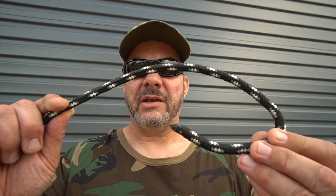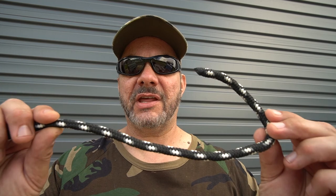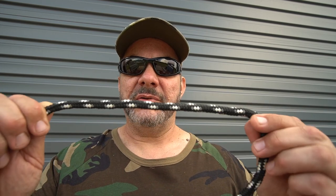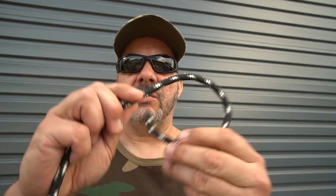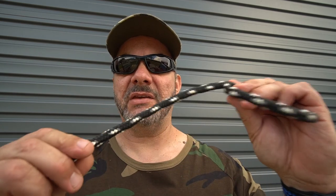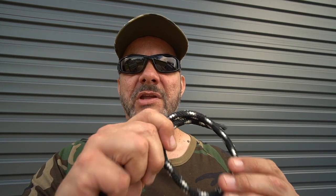Before I end the video, get yourself a bit of rope like this and learn how to tie the clove hitch I just showed you. It might just save your life, or if it doesn't save your life it will come in really handy next time you need to tie something down onto your trailer, tie the end of your rope off to something, or even around a tree to pitch a tent. If you enjoyed this video and found it useful, please give me a big thumbs up and don't forget to smash the subscribe button for more videos from the Aussie Prepper channel. Thanks for watching and bye for now.